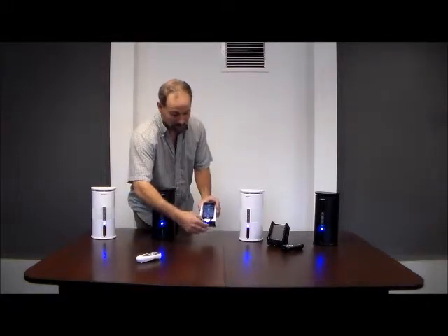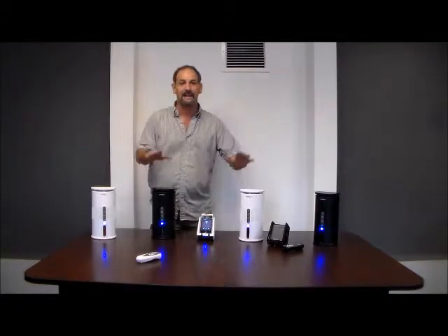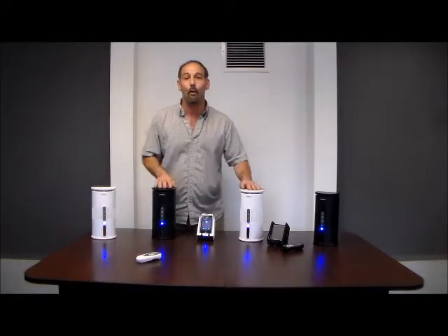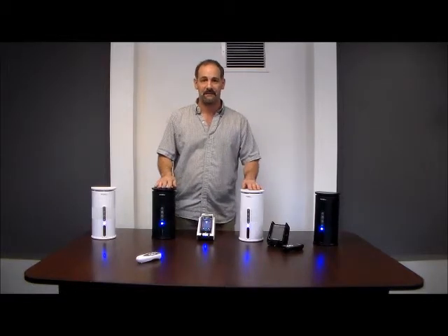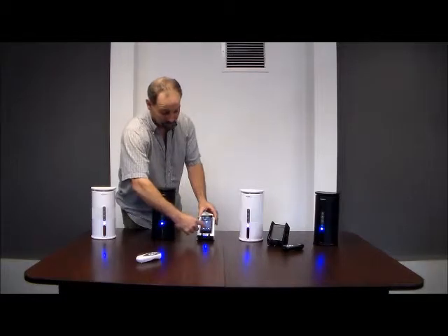First, take the retractable cord out and plug it in the bottom of your device — extremely simple. Turn all your speakers on and you can play up to 10 anywhere in your home, up to 150 feet. You can keep adding on. Simply press play.